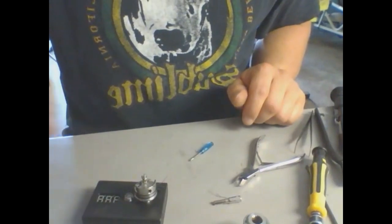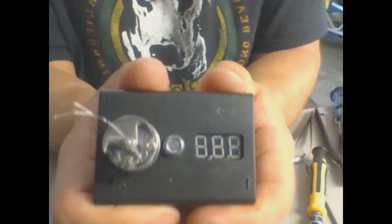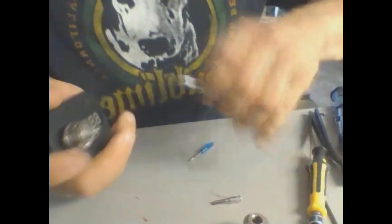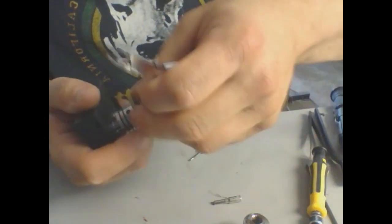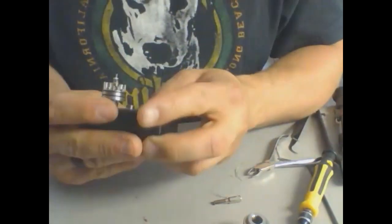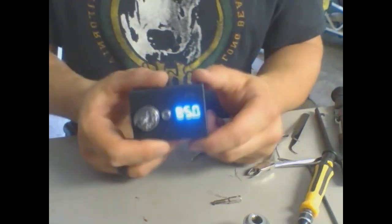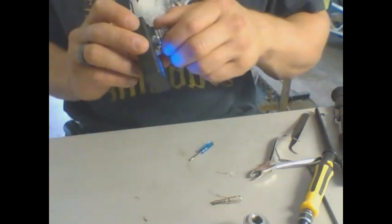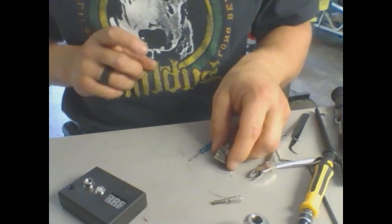We're back — just put my second coil in. There they are side by side: two parallel coils. I'm going to trim off the excess, give it a little pinch and bendy action, and there we go — it came out to 0.28 ohms. I can read it in person but not on that screen, but 0.28 is pretty damn good.